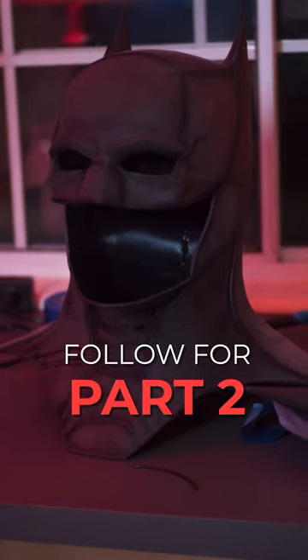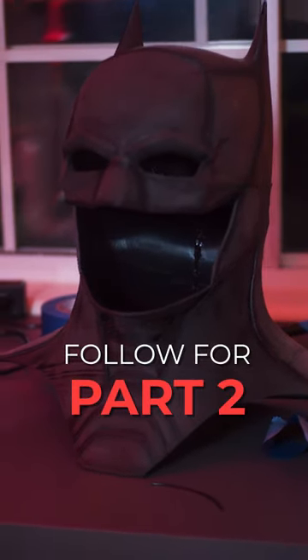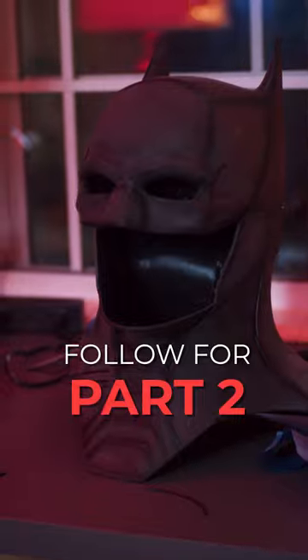Here's a look at the final piece welded together, sanded, and ready for paint and priming. Make sure to like and follow me so you can check out Part 2 and the final result, coming soon.